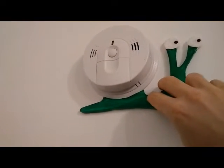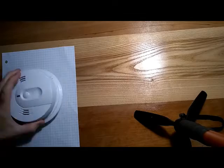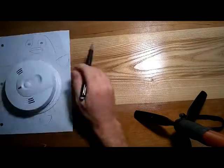Turn your smoke detector into a snail. I was thinking about smoke detectors a few years ago and how boring they all are — they all look the same. How can we spice them up a little bit?